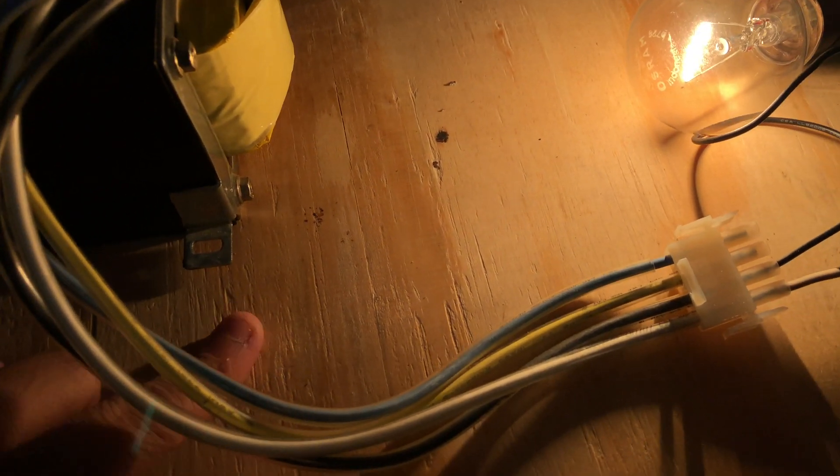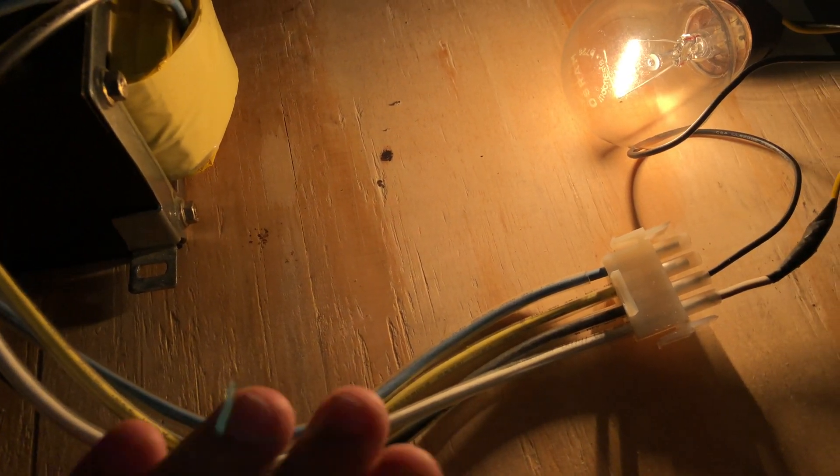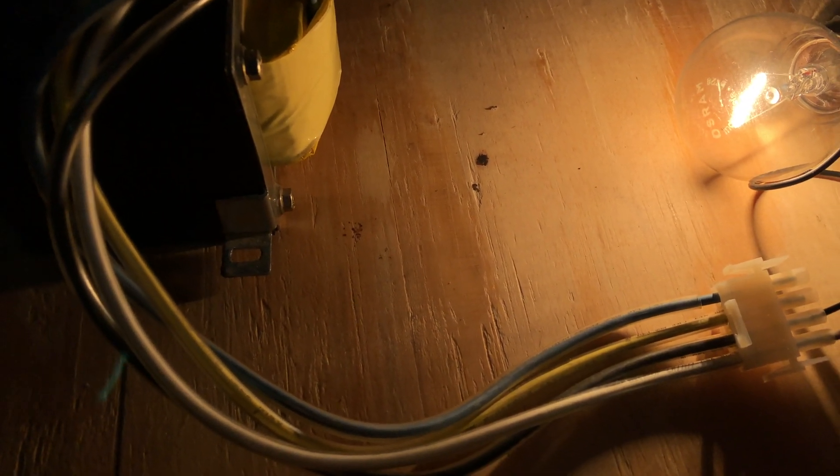The same goes for if you have a 220 volt transformer — you will get a 220 volt output. Same technique. This is the easiest way you can identify the windings.